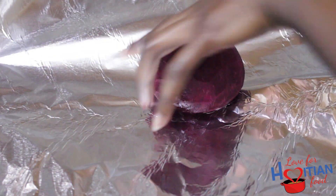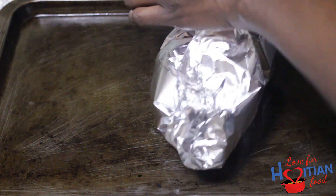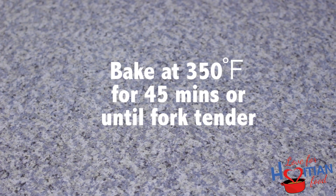Now I'm going to wrap my beet in some aluminum foil, leaving a pocket inside for steam, and roast it in a 350 degree oven for 45 minutes or until fork tender.